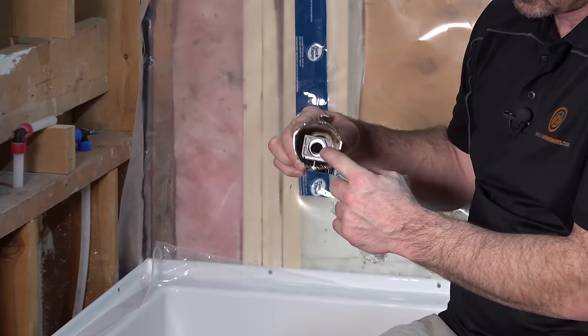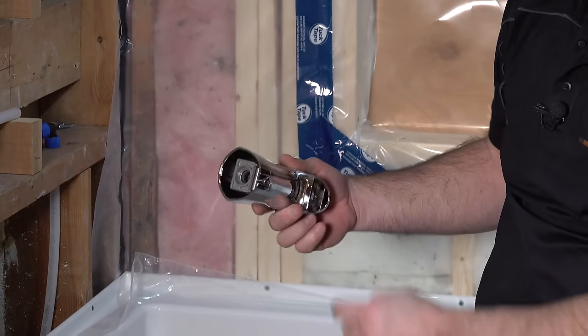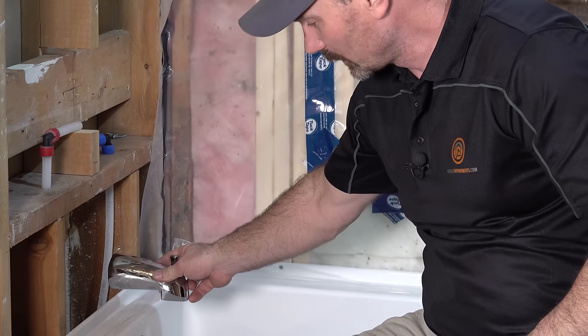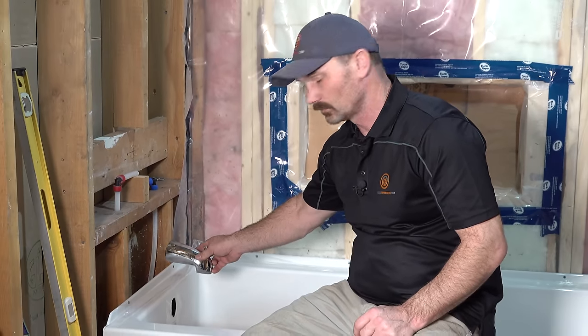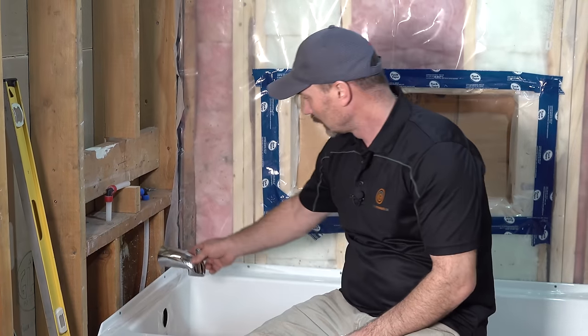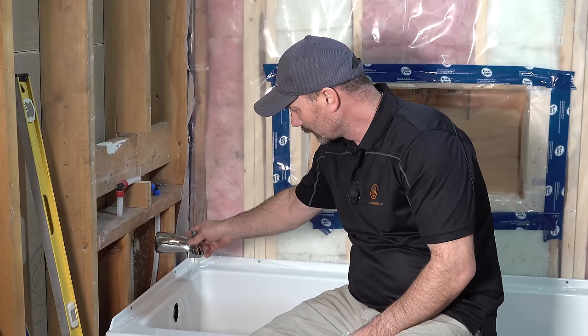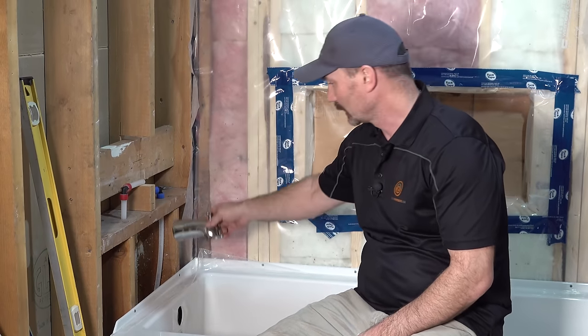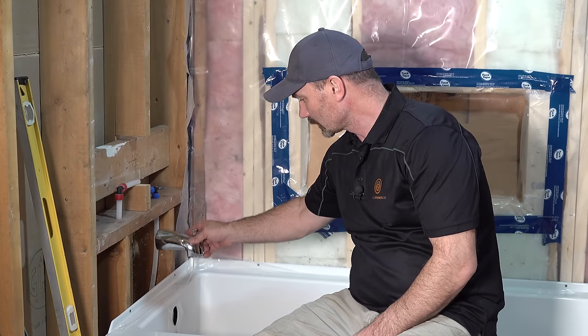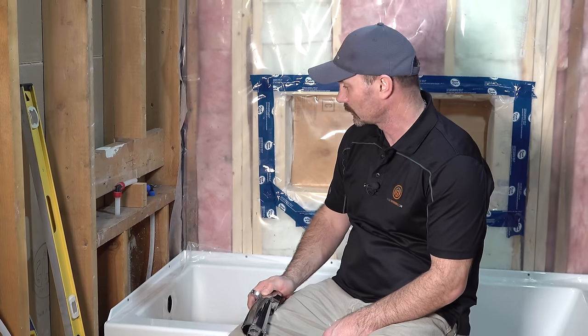If the tub spout is really down low, it's a real pain to get your head down there and see what you're doing and operate the wrench. So I like to keep it up just a little bit higher — gives you a little more room to work down there. I wouldn't put it up too high, but within 6 or 8 inches from the tub edge is what I like.